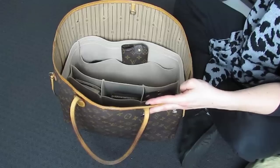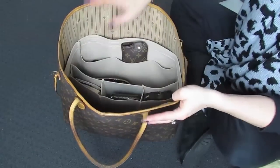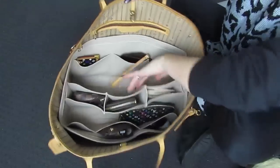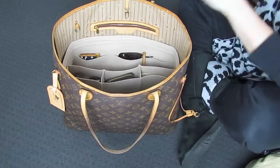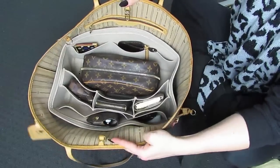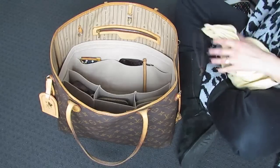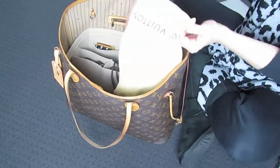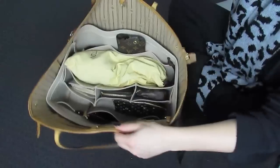I do want to show you that the cosmetic case PM does fit as well — very nicely. And then even if I did want to take my toiletry pouch 25 in monogram with me, it would fit as well. It would just push that middle compartment over, but it still fits snug and it's protected by the felt. Let's take that out. If I want to take my cosmetic case PM, let's put that in there. And I want to take my shawl — let's put that in here. Lovely, that fits perfectly.